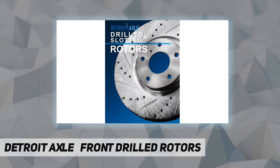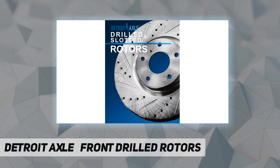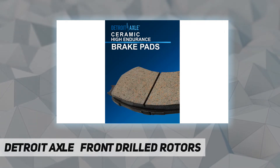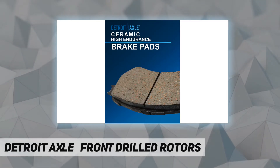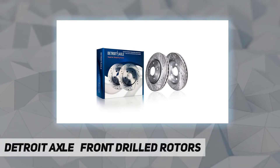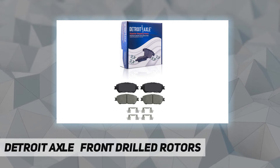We are committed to providing first class products and outstanding customer service at an incredible value. Our rapidly expanding product line includes CV axles, wheel hub and bearings, suspension and chassis parts, complete strut assemblies, shock absorbers, drilled and slotted brake rotors.